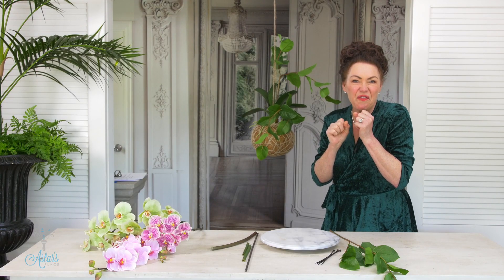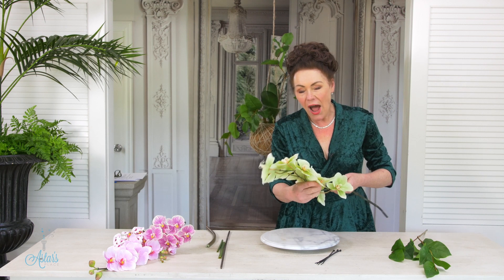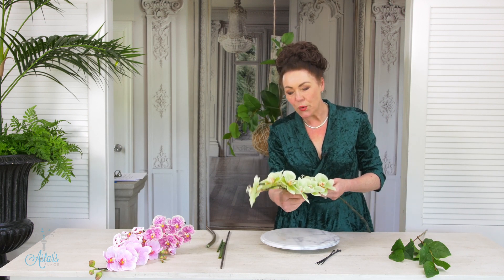If you have any asparagus fern or some of those little wedding beads you could have those hanging down. I have some but I used mine in an arrangement and gave it to a friend for her birthday so I haven't got any.